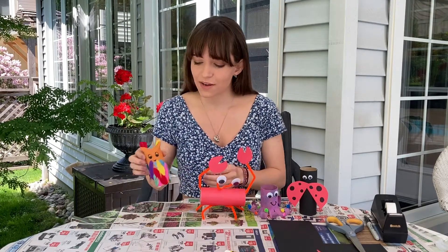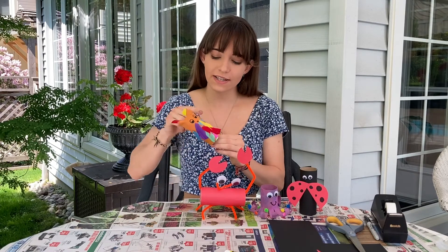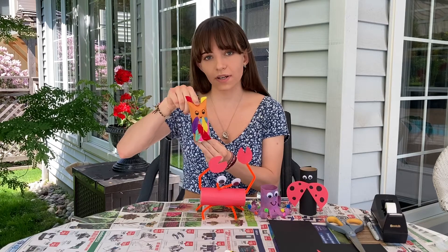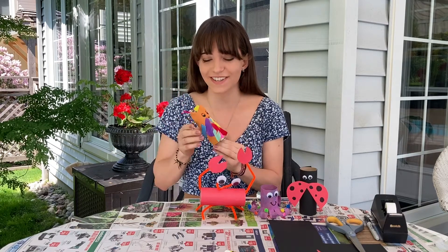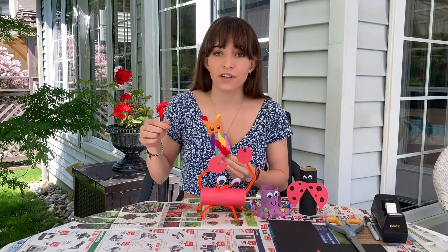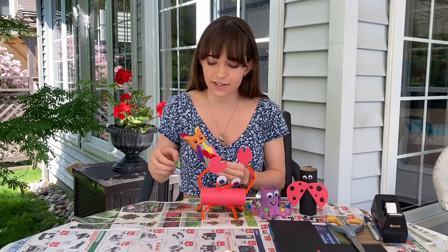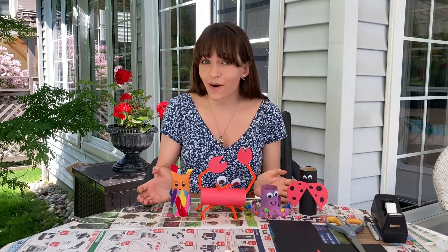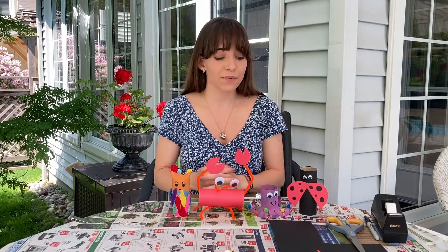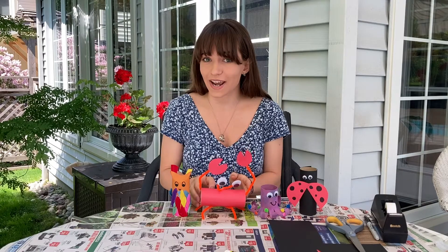And lastly, we have the owl. All I did was attach some feathers to it and push down the top of the roll to make some ears. And because I didn't have any googly eyes when making this one, I just drew on some eyes. I hope you all had fun and enjoyed this craft today — go off and make some of your own animals and experiment!